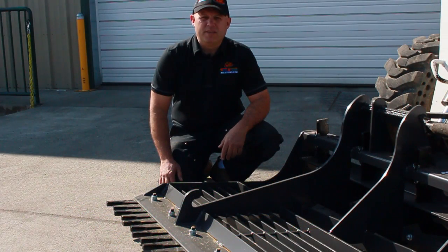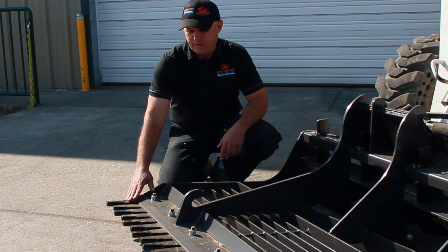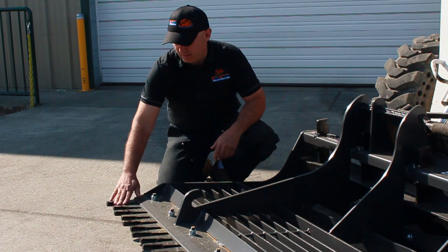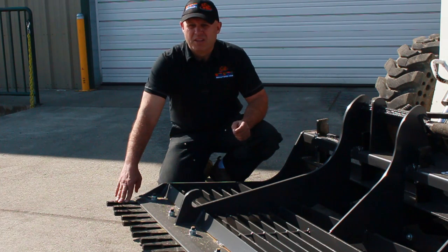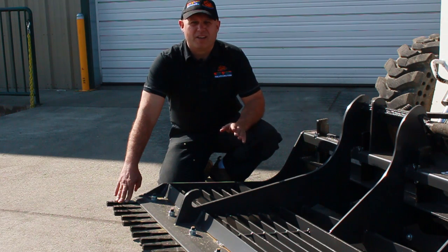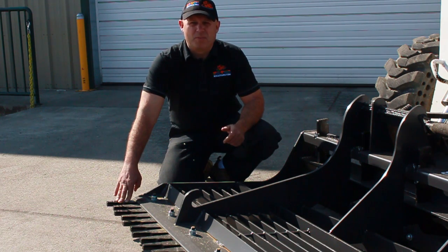I just want to point out some of the key features of the Bradco Land Sculptor, first starting with the cutting edge. There are two types of cutting edges available: one is a smooth edge like you'd see on a bucket edge, the second is a tooth style. I really like this — it's my favorite style because it's great for breaking up clumps of soil. It's great for grading the driveway, it breaks up the surface very easily, and if you're doing a back grade on fresh land where you want to seed it, it does a really nice job of seed bed preparation.